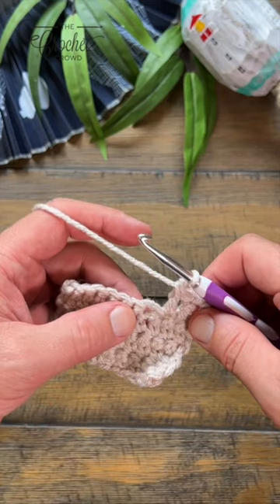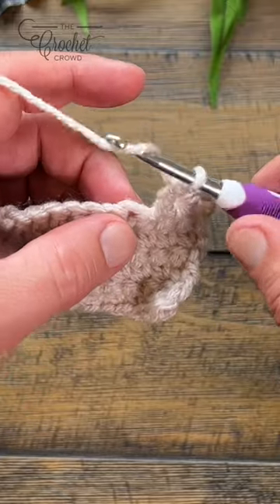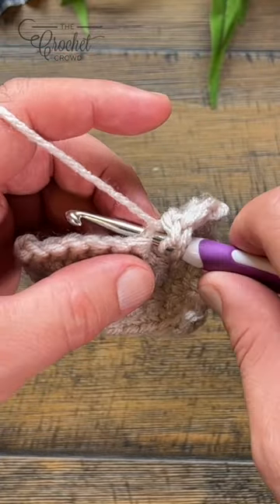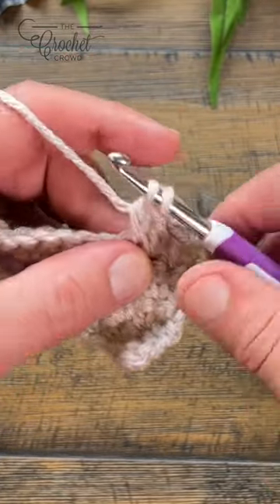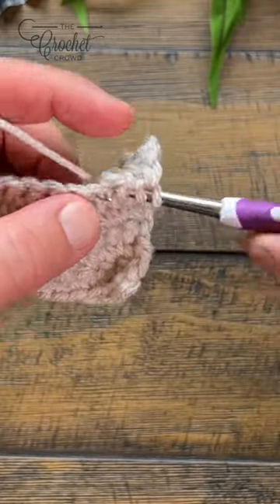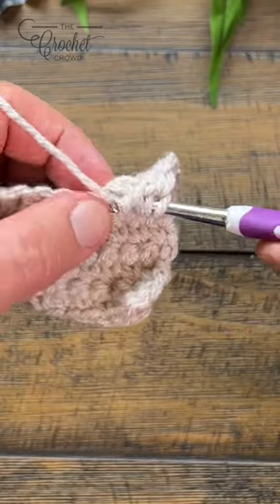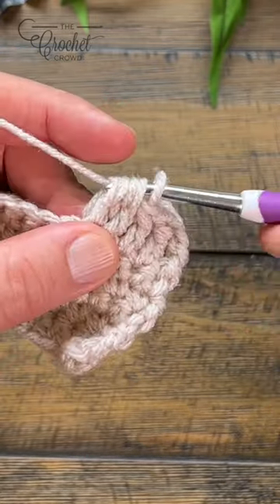This is a three double crochet cluster. You want to use the same stitch and start double crocheting in, pull through, pull through two and hold. Use the same stitch and do it again, pull through two and hold. And one more time — pull through, pull through two and hold.